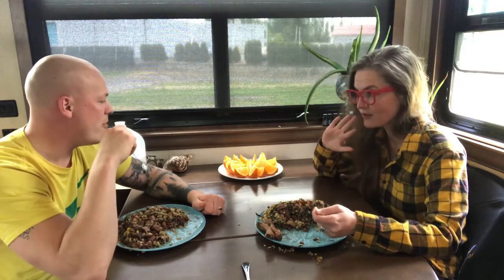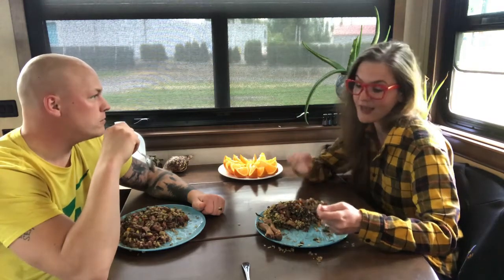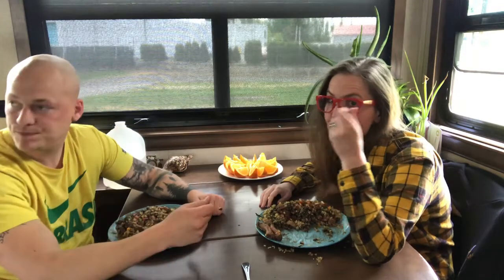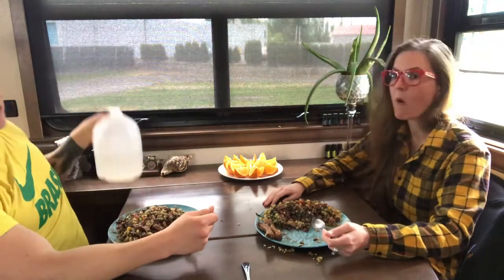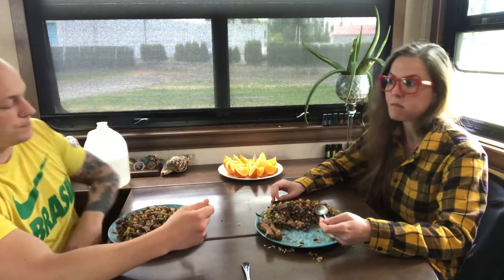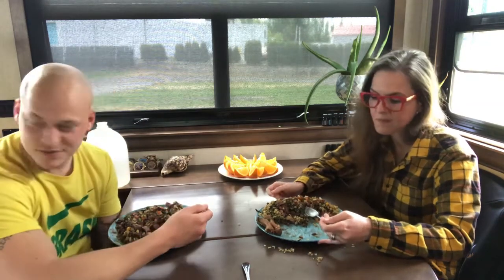Do you guys want some of these? I asked you and then I didn't get it. Do you need water? This is liquidy enough that I don't. I haven't even needed to touch my water. And that wasn't meant to be a dish — it's really delicious. It's supposed to be wet food, that's why.